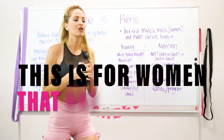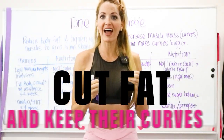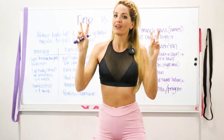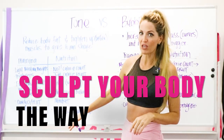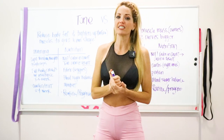This is for women looking to really start sculpting their body how they want to — cut fat and keep their curves in the areas they want. You've heard about not spot treating, but what you can do is sculpt your body the way you want to, and we're going to learn how today.